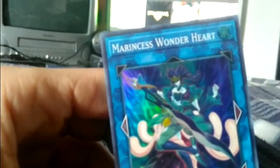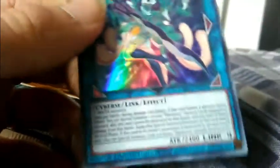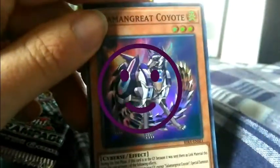Here's a nice card that we got, first of all. It's called... what's it called... it's called Marenses Wonderheart. Quite a nice design. I don't know how cards work. Nice design.